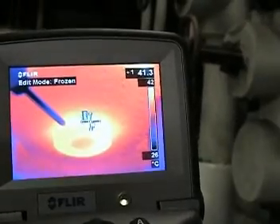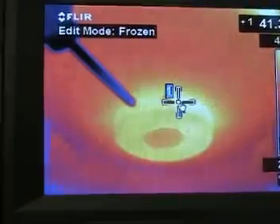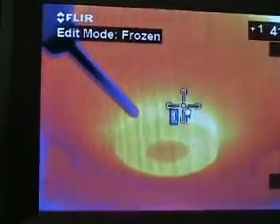We now take a temperature reading of the back bearing. It's only a 5 degrees centigrade difference between it and the motor housing. It is, however, 15 degrees centigrade cooler than the front bearing.